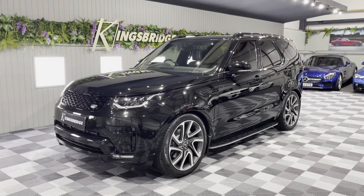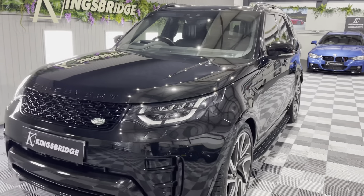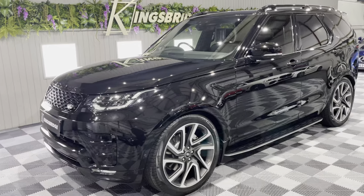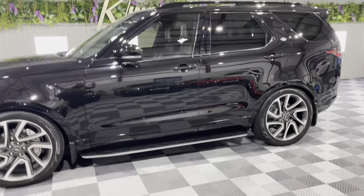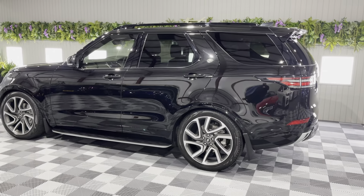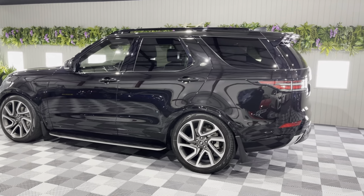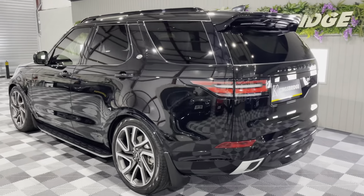Good evening folks, Eli at Kingswood Performance with 4x4, and tonight we have a superb Land Rover Discovery HSE Luxury Facelift. This is the 3 litre SDV6, so it's the 306 horsepower engine rather than the previous TD6 with 250 horsepower. And with it being the facelift model, it's also got the enhanced media system inside together with all the options that weren't standard on the previous HSE Luxury.